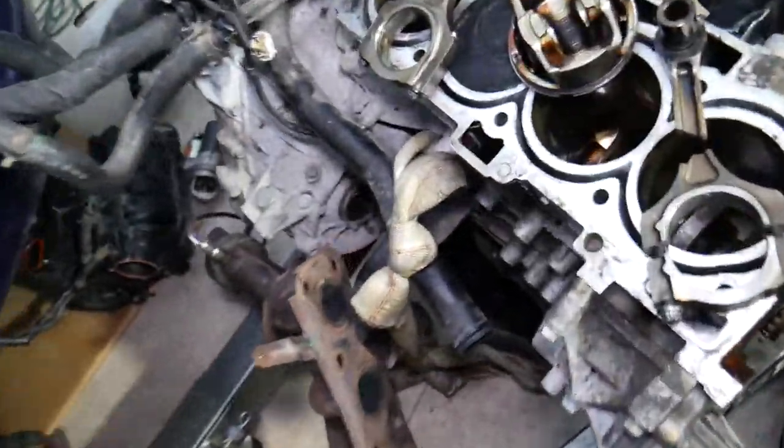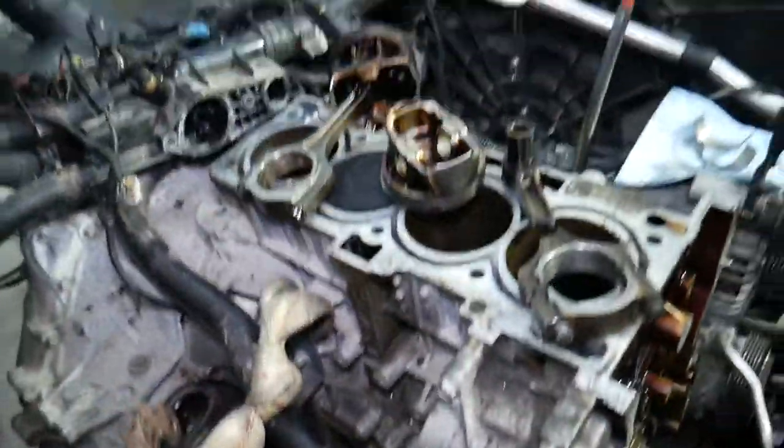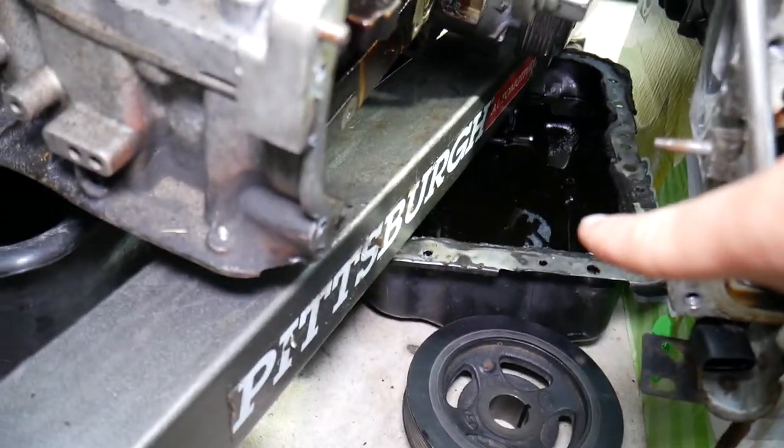You can see it has weights that move to counterbalance the vibration caused by the engine, making it run nice and smooth. But on simpler engines that aren't so complicated, all you have to do is remove the oil pan.